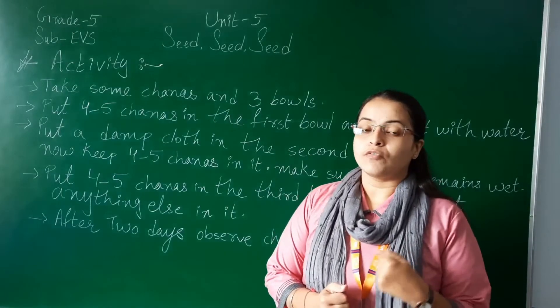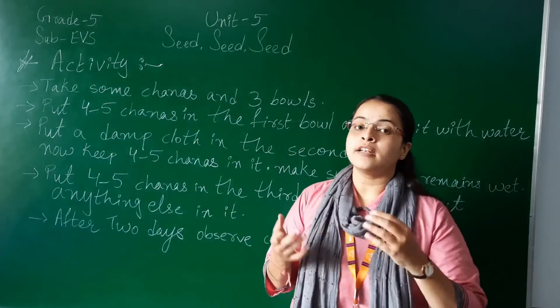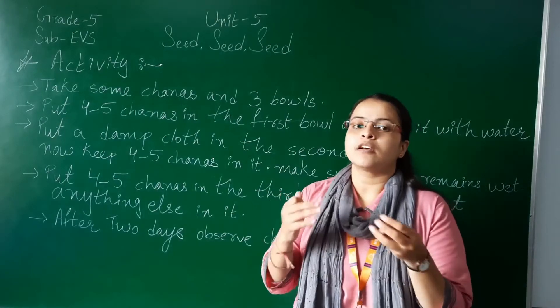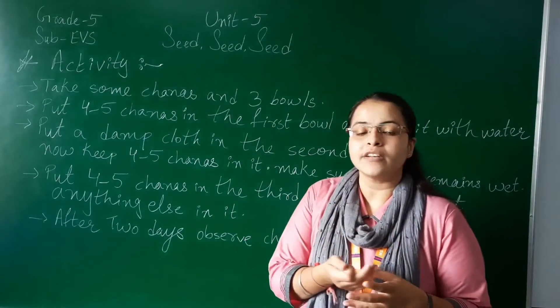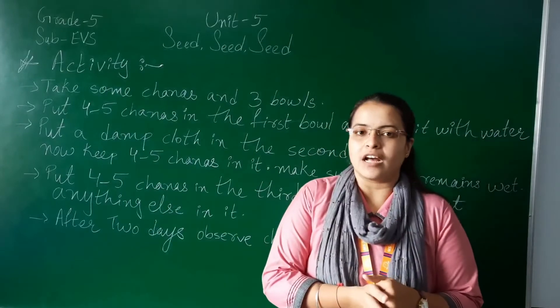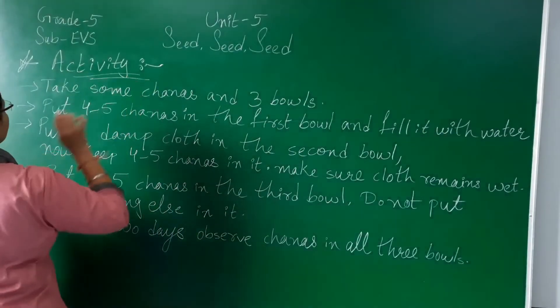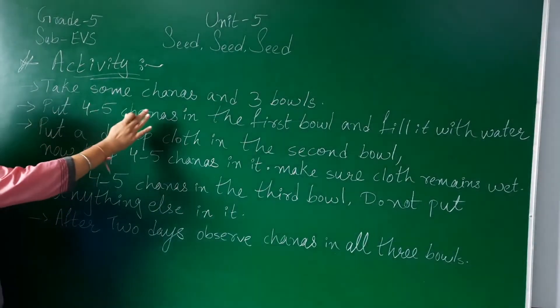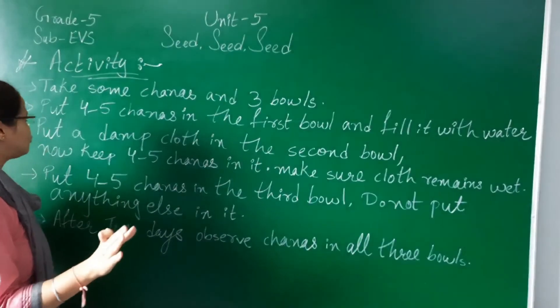Now let's do one activity to learn how to sprout and experiment with some new things. With this activity you will get to know some new points regarding sprouts, pulses, chanas and moong. Take some chanas and three bowls.